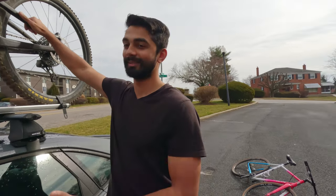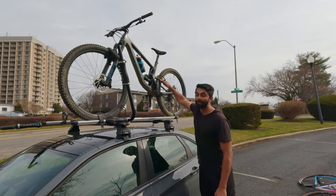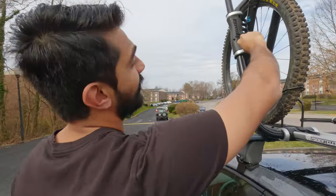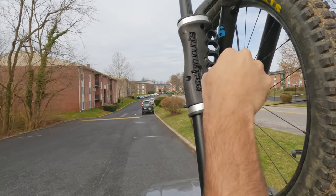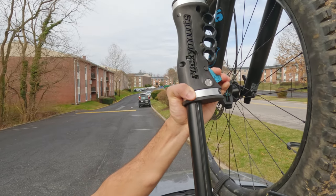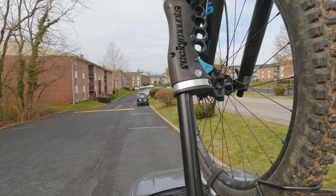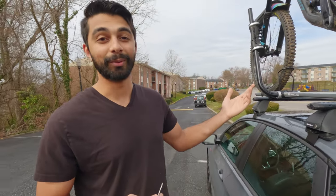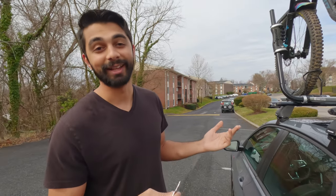Look how incredibly stable this is — shake it as hard as you can and it's not going anywhere. You could be ripping 120 down the freeway and it's not going anywhere. This key goes right into the arm, twists in, and now it is locked. Nobody can open that except for whoever has this key. So you can go into your restaurants, get your post-ride meals in, and have a good time away from your bike without having to worry about it getting stolen.